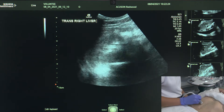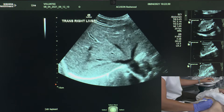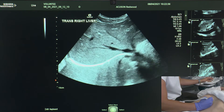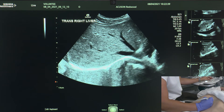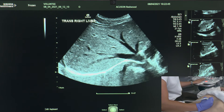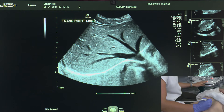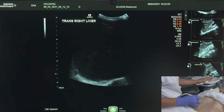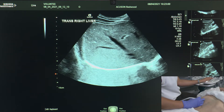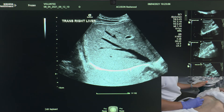I can now go ahead and take my images. It doesn't matter if we take our images first in transverse or longitudinal — I'm going to do them first in transverse. The first image I'm going to take is of the hepatic veins. I want to show at least two branches but ideally all three. Big breath in and hold — we can see all three branches there. I adjust my depth, I move my focus. My annotation already says 'trans right liver' so I'm quite happy. Next I'm going to take an image focusing on the right hepatic vein, making sure to include this border here.